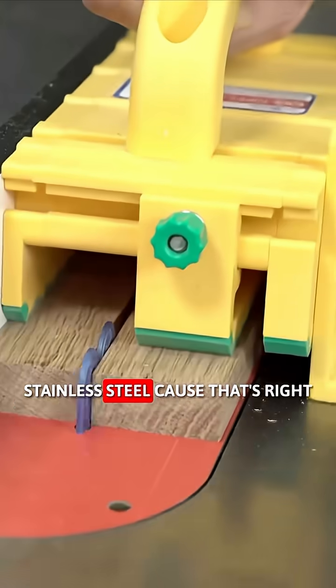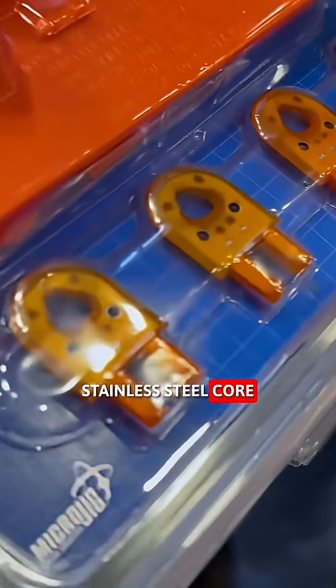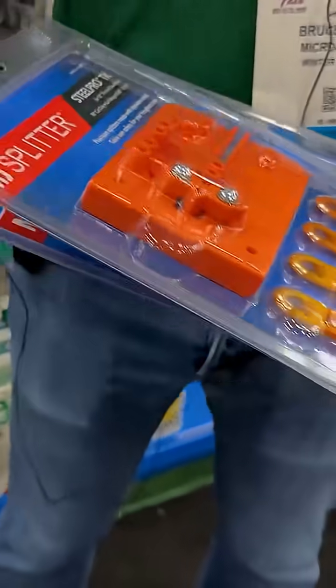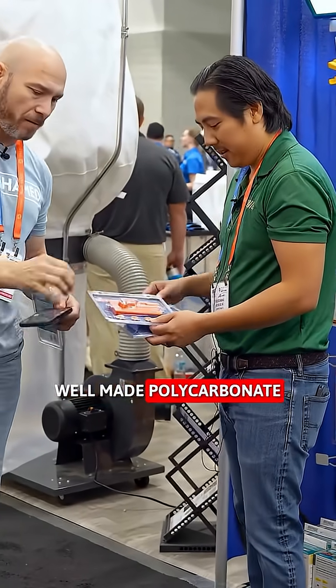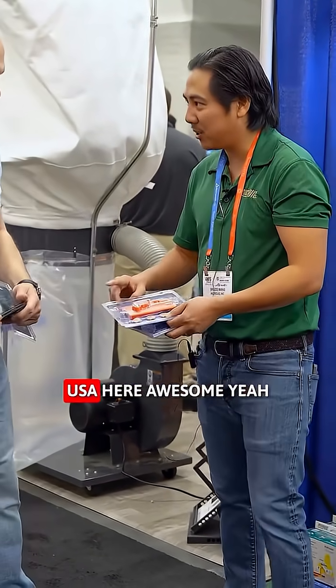These have stainless steel cores — we call them the Steel Pros. They're built with a stainless steel core and a polycarbonate shell, really durable and really well made. That polycarbonate will prevent marring and stuff like that. And they're made in the USA.